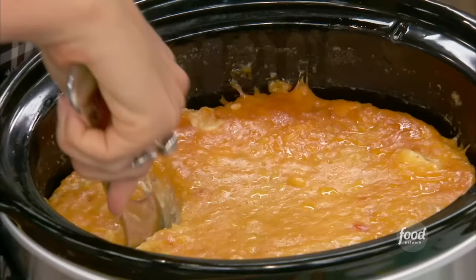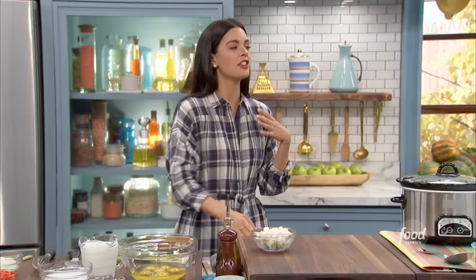I'm making a slow cooker hash brown casserole. You can bring this dish to your game in your slow cooker — make it at home, and then it'll just stay warm on your way there.